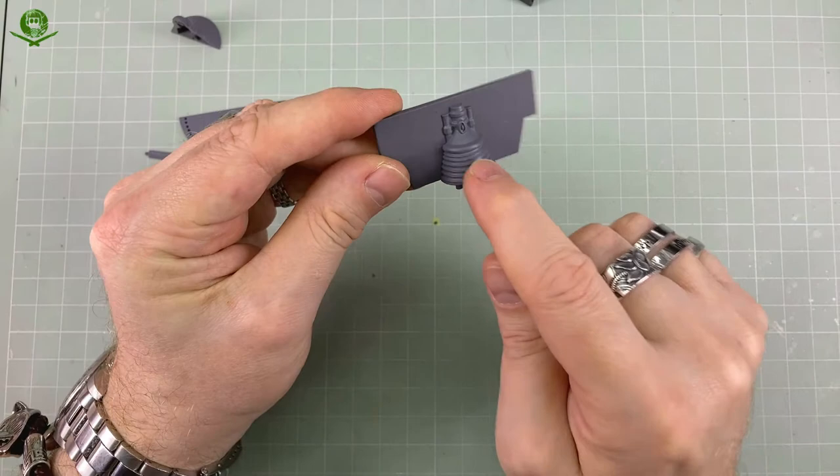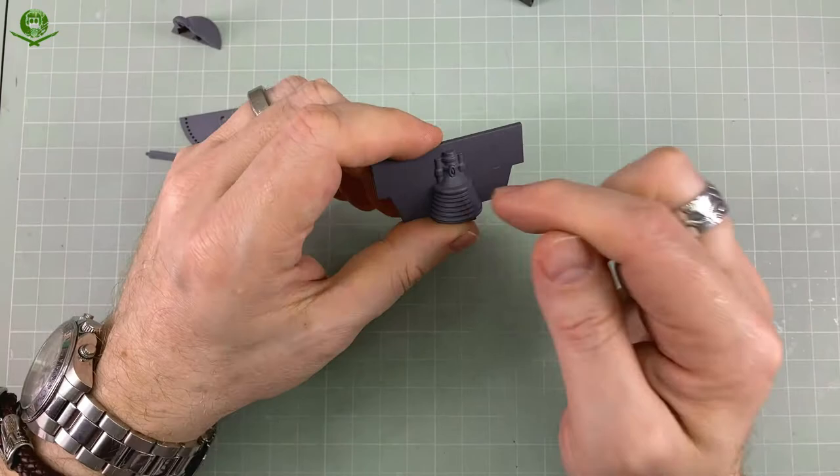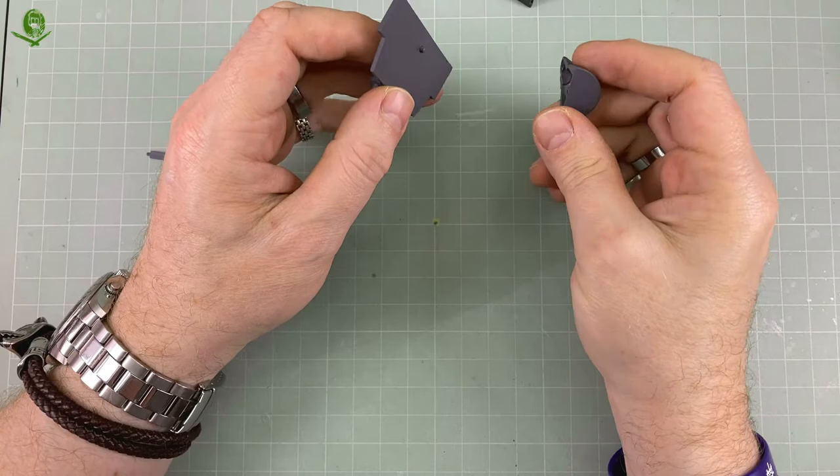If I remember rightly, on the studio model this is either a Saturn V F1 engine thruster nozzle or something off a 1/24th Gemini kit — I can't quite remember. This kit itself is not 100% accurate. It's good, but it's not 100%.